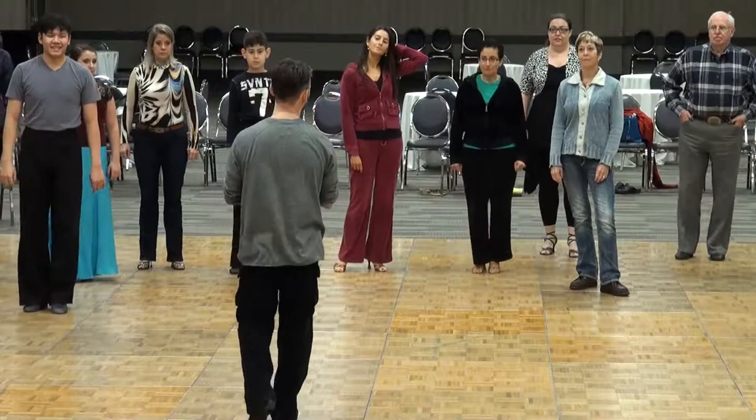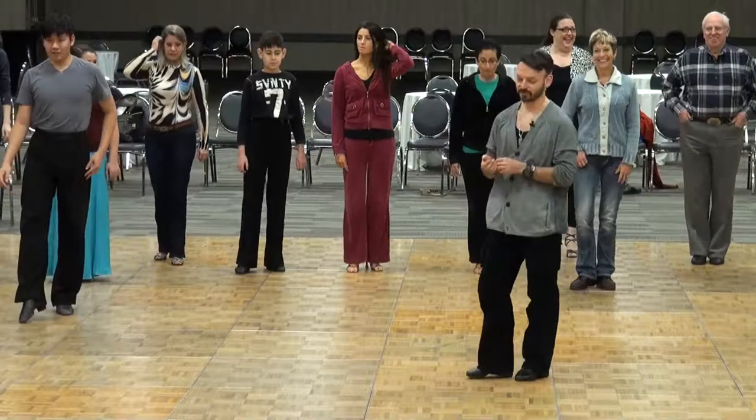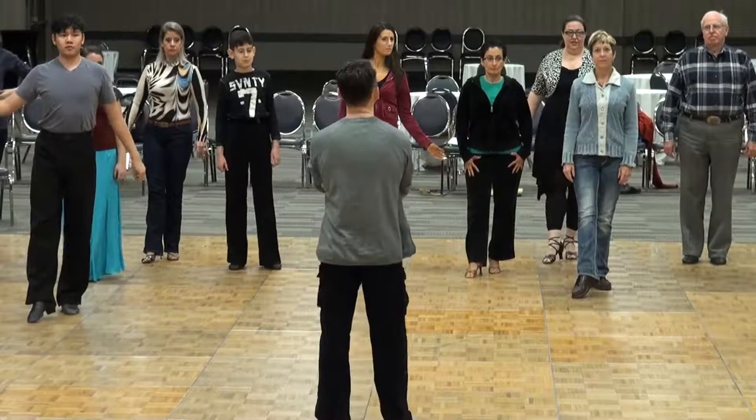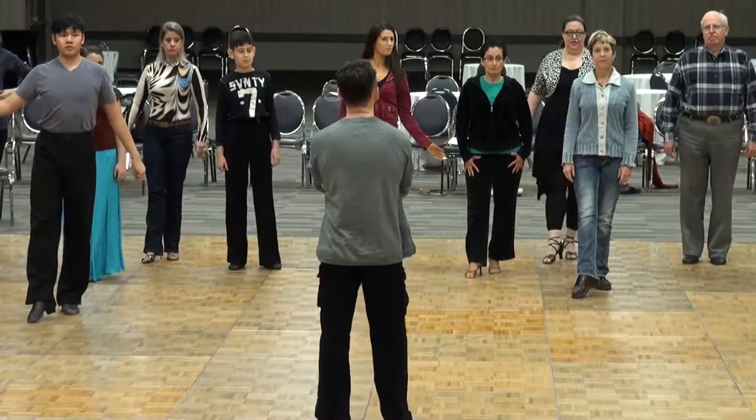Now you guys try that. It should work. And if it doesn't, try hard, because this is right. Ready? Two, three, four, one. Two, three, four, one. Two, three, four, and one. Try again.